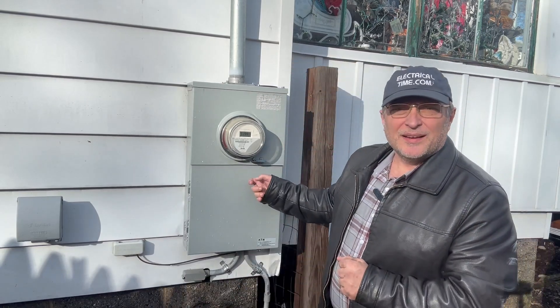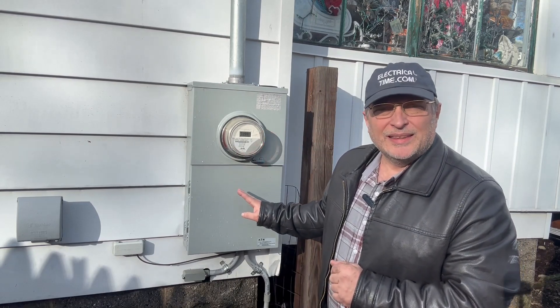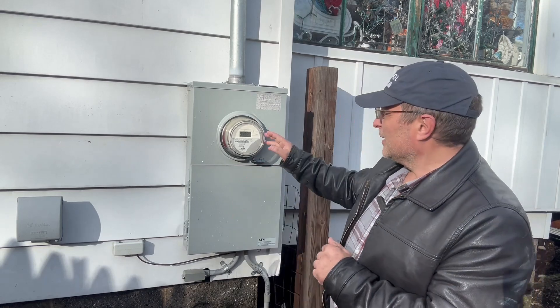Hi, my name is Steve Cavallaris with electricaltime.com. In today's episode we're going to be looking at something special — this meter combination disconnect made by the Eaton Corporation. I really like this unit; it's nice and compact and easy to work on. Eaton, great job on your product.